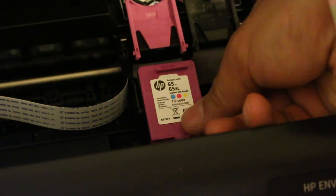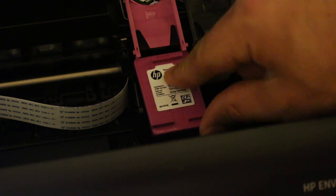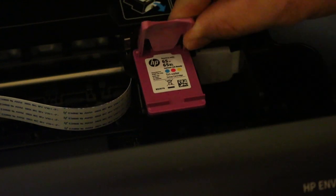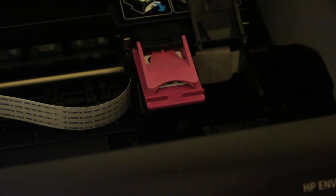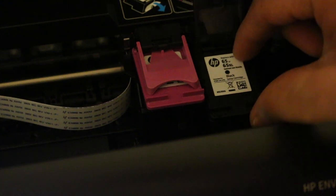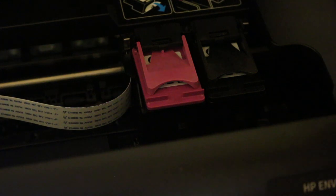The first thing is to place the cartridge under this flap with one hand and then let it go like that. Do the same way for the black cartridge, and now close the lid.